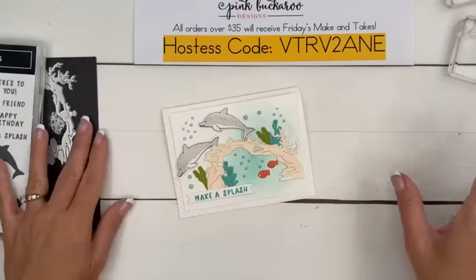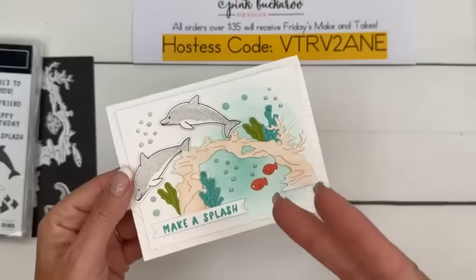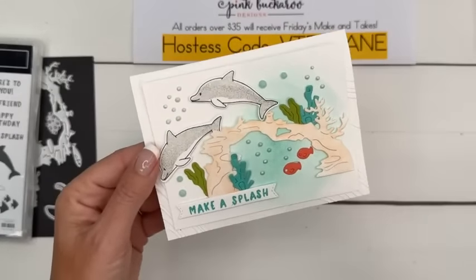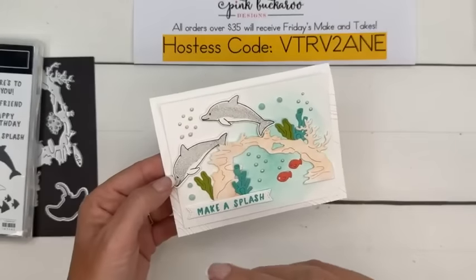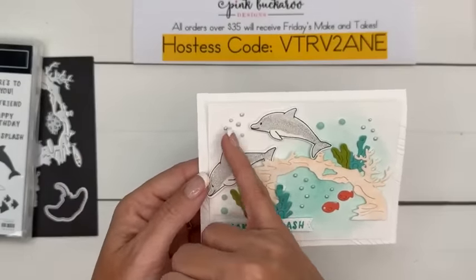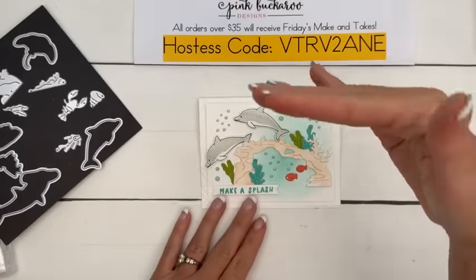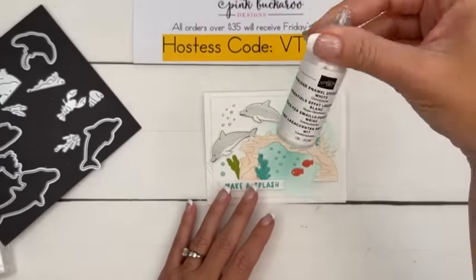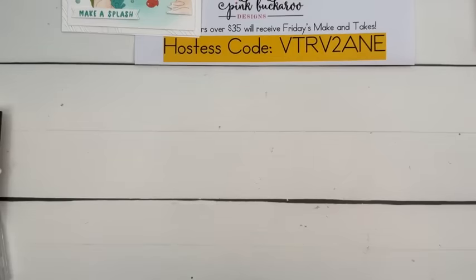I thought that was a little bit too complicated, so we're just going to use the pearlized enamel dots to make the bubbles. And we're using this So Swirly embossing folder. Have you guys seen these new embossing folders? Look how big it is compared to the card — it's big and it's fun. It's not a 3D, just a regular embossing folder. This time we're using the little dolphins. We're going to stamp the two dolphins the same exact way we just did our sharks.